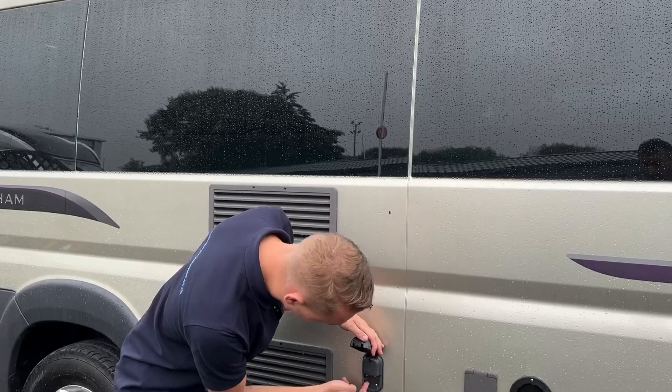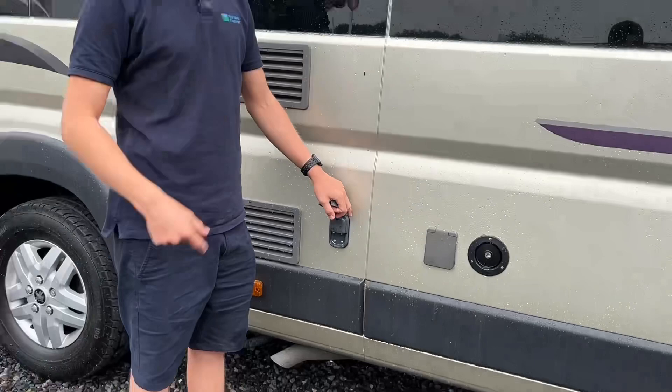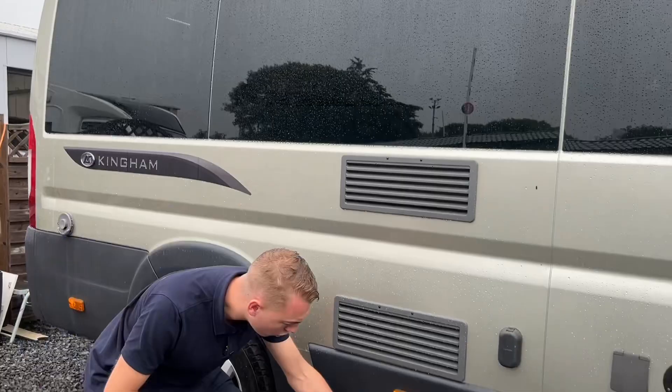External TV points — should you be going to a super site that's got an aerial, get a length of coax, connect it to your van and connect it to the site. What that will do is use their aerial instead of the aerial on board the vehicle, because on some sites the aerials on the vans are not very good and they have a big aerial parked somewhere in the field that gets a better signal, so you may want to just connect to that.